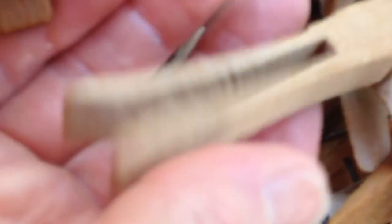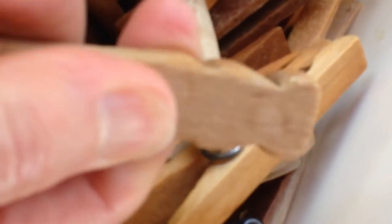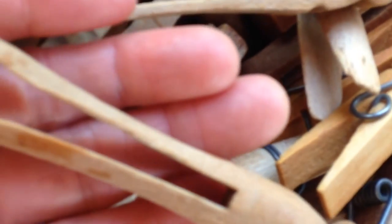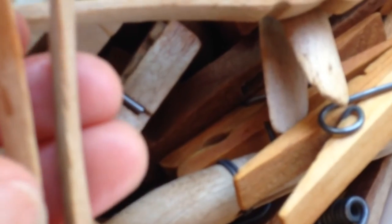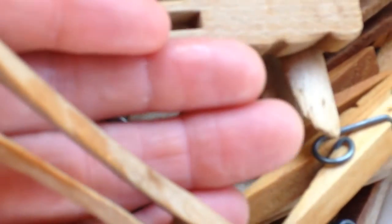What I wanted to share with you is the way clothespins used to be made. They were really a sturdy piece of wood — not flimsy like the wood of today. Here's an example of the way some of them were made. Isn't that cool?